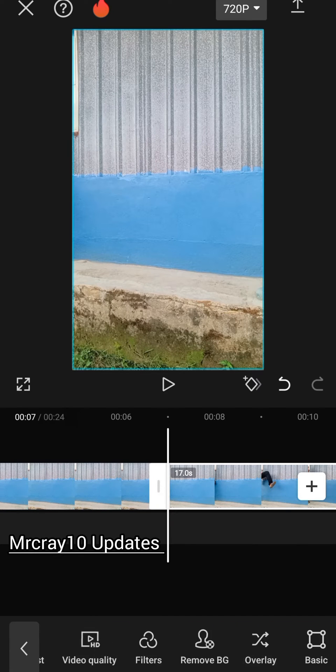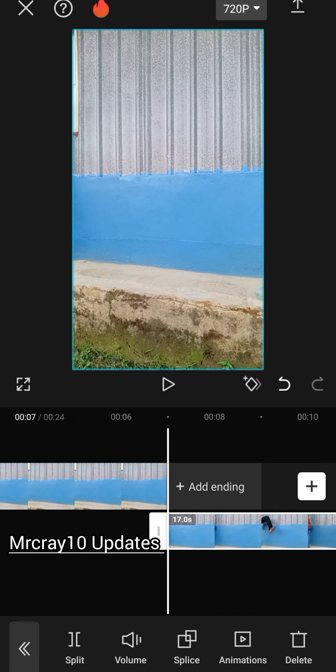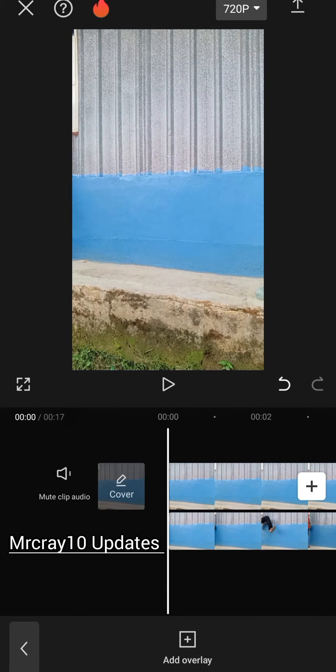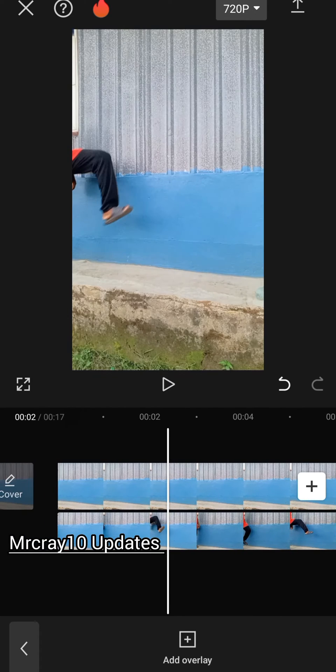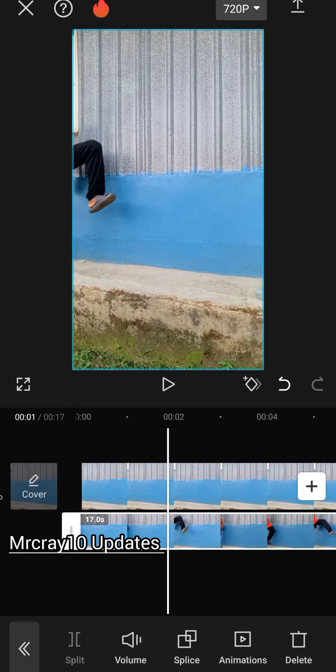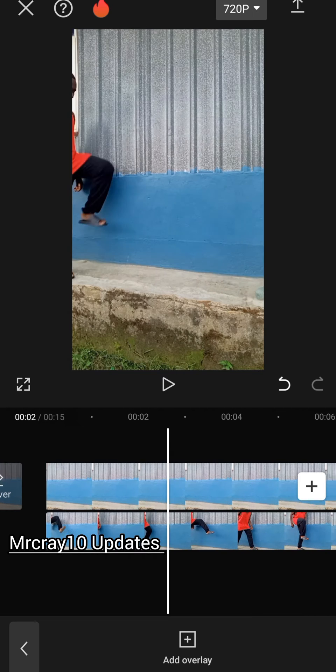Tap on the layer, then click split. After clicking split, go and look for overlay. Tap on overlay and bring it to the beginning of the video. I noticed I still had an empty background on the second layer, so tap on the second layer, click split, then delete the empty background on the second layer. Drag the video to the beginning.